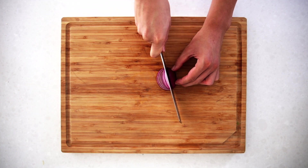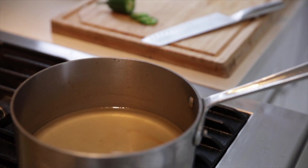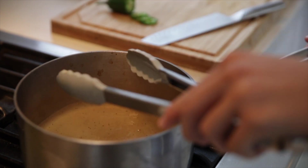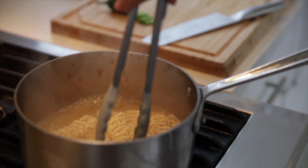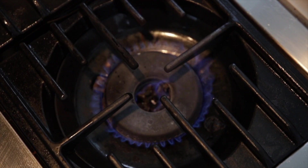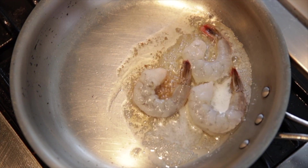Slice thin pieces of your onions so it won't overpower since it's going to be served raw. Shrimp cooks quickly, so we can use butter here instead of oil, which will give it a really rich flavor.